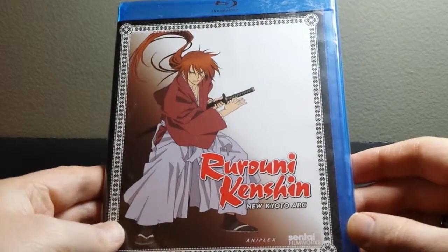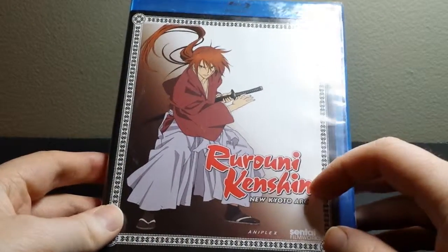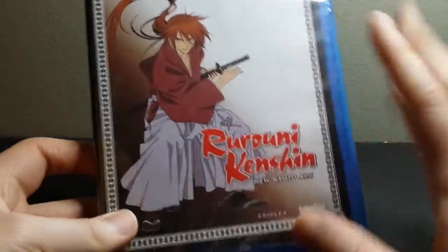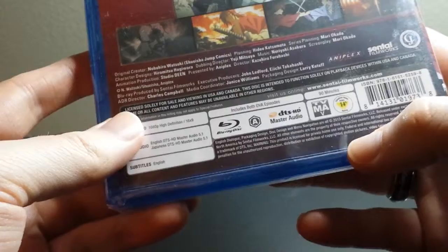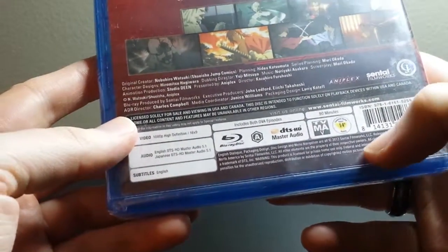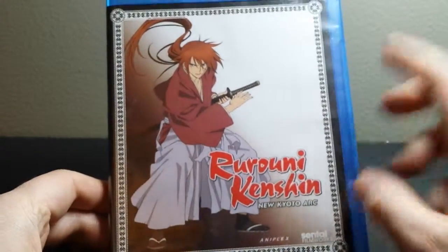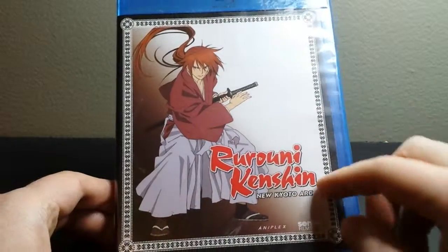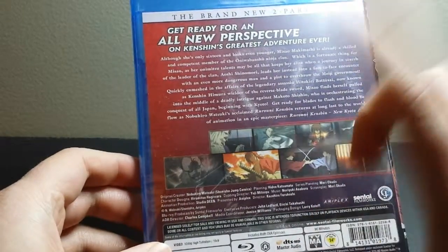What's up everybody, this is Bruce aka Geektacular, and today I'm going to be unboxing Rurouni Kenshin: The New Kyoto Arc. This is actually a newer rehash of a previous Rurouni Kenshin story. I believe it came out on Blu-ray in 2013 and was made somewhere around 2012. It took a little bit to get to Blu-ray in North America, but Rurouni Kenshin: The New Kyoto Arc is basically a condensed remake of a longer saga from the series.